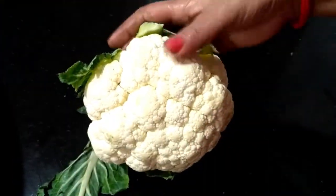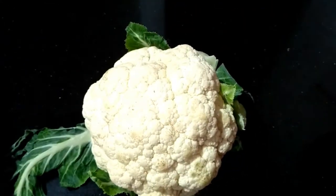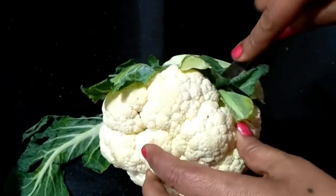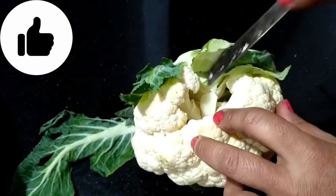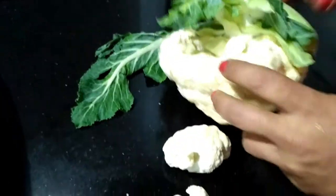We have brought a full cauliflower and we are going to take a full cauliflower. We will start making this recipe, starting with the final preparation of the florets. You will be able to make this recipe as best as the flower.